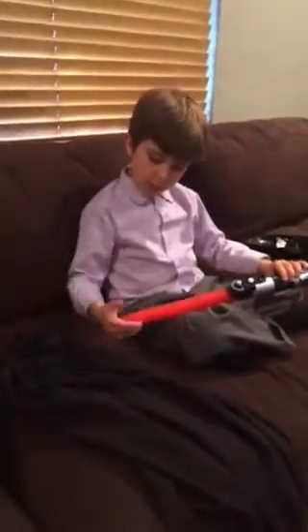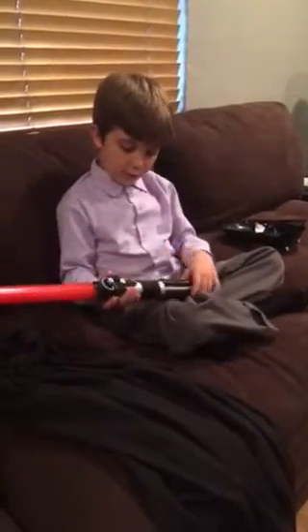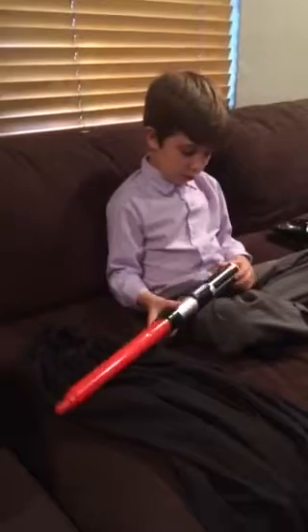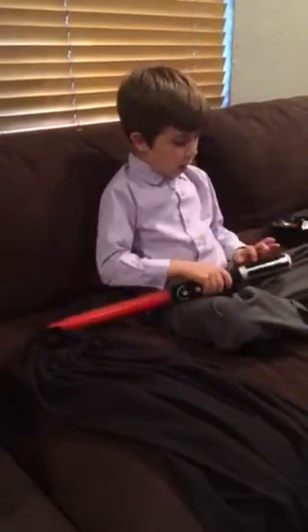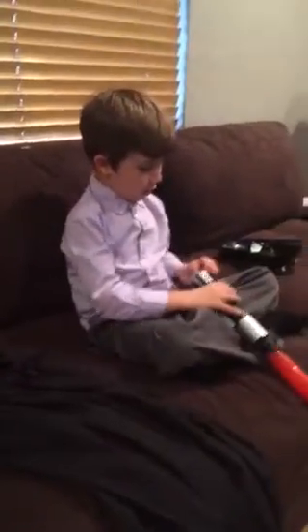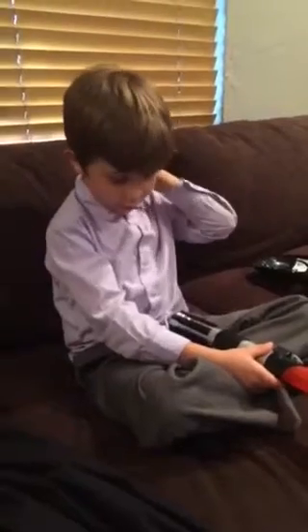The lightsaber can go in this much. If it goes in all the way, I'll figure it out. This button turns it on. And where you put the batteries in, there's three for the sound and two to make the light part.